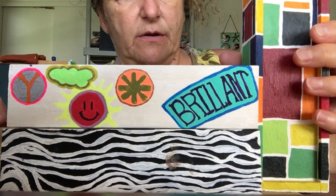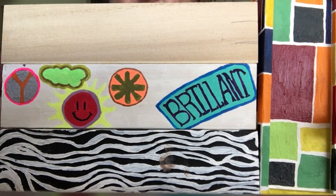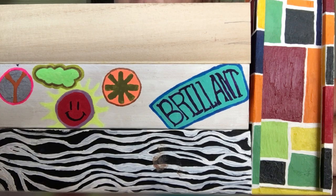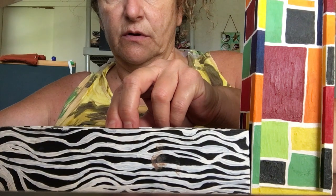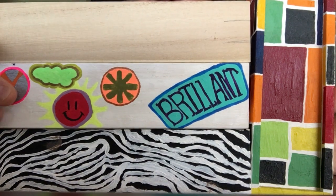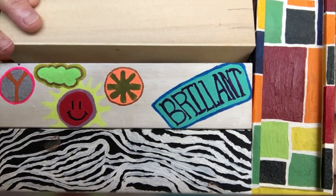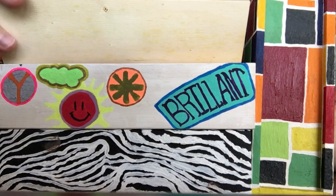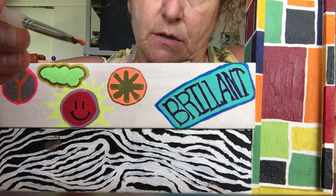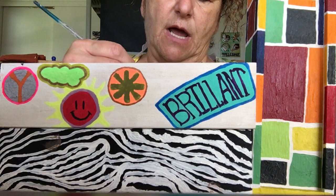If you like the wrap-around idea, that's what we're going to do right now. At any time, if you're not loving exactly what I'm doing, you can skip it and do your own design. You could do a different animal print, things like that. Since it's a little hard to paint upside down, I'm going to turn the box and pick up some paint — starting with orange.